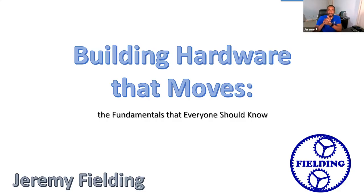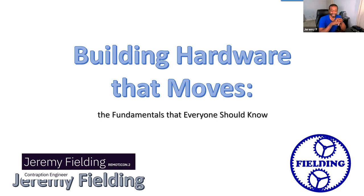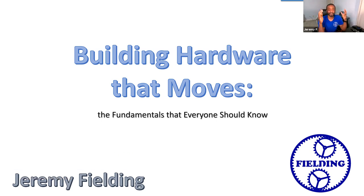Good evening, ladies and gentlemen. I am going to go ahead and turn on the screen sharing. Okay, so as you can see, or as you know by this point, the topic is building hardware that moves. And I felt it was fitting probably to give you a little bit of a background about myself first. I basically design machines that do stuff — and I got a timer over here — that could be anything from science experiments all the way up to full-on industrial equipment.